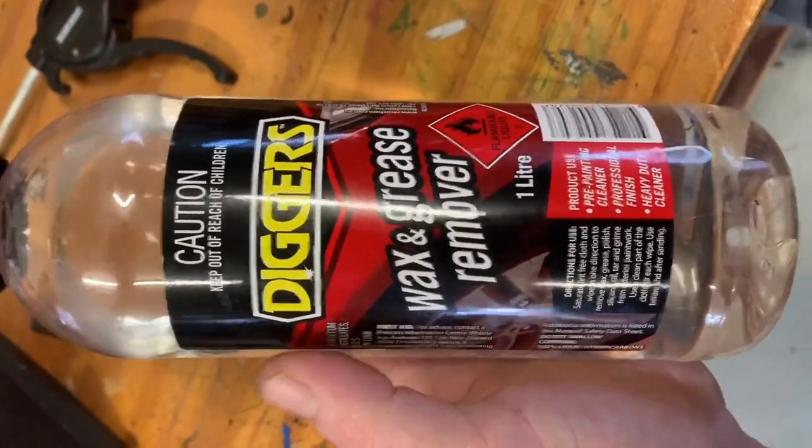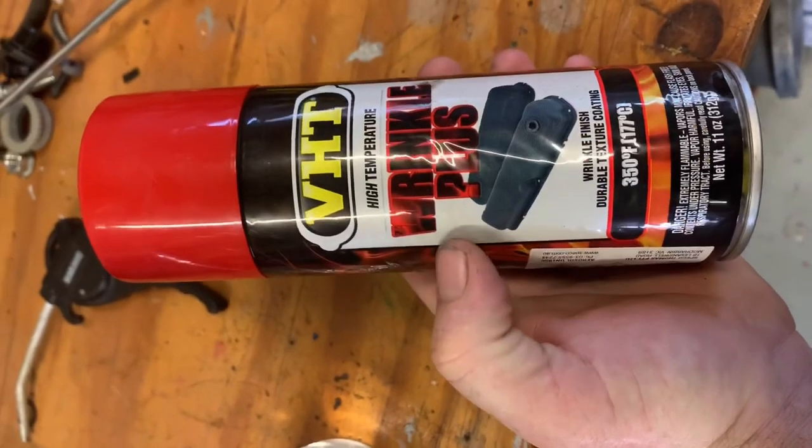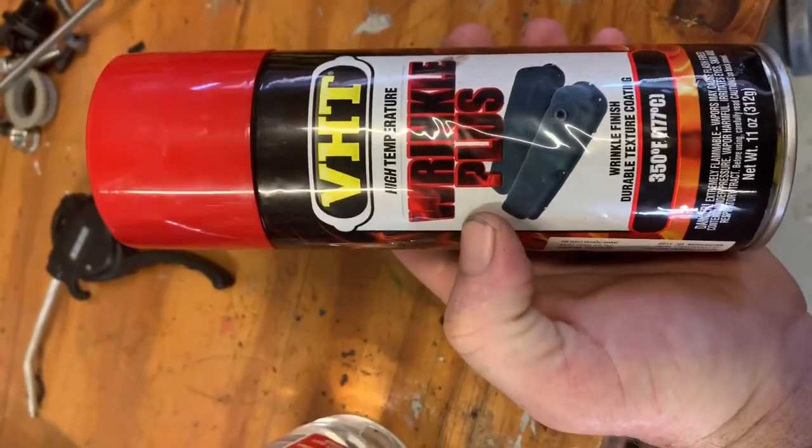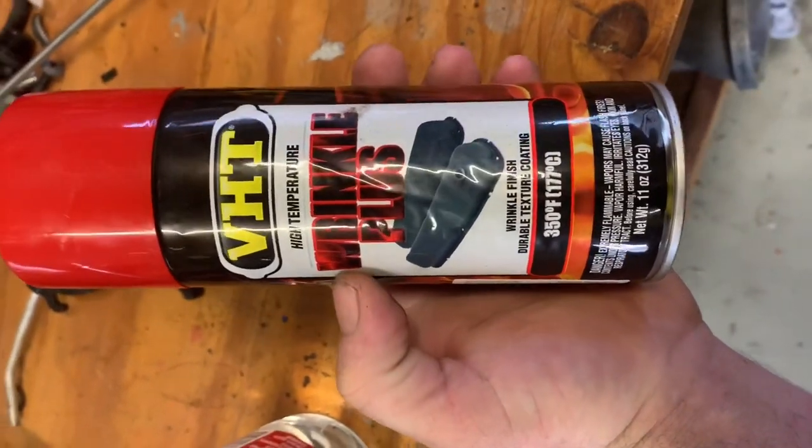We're using Wax and Grease Remover and the VHT High Temperature Wrinkle Coat. From what I've read, this is the better stuff to use so it doesn't clog the tip up. So this is what we'll use.